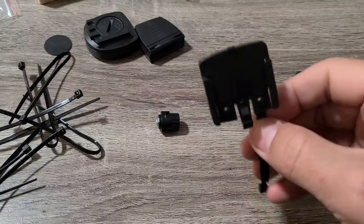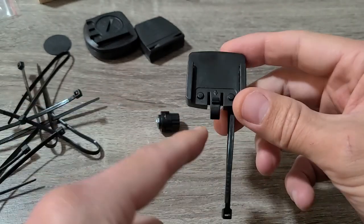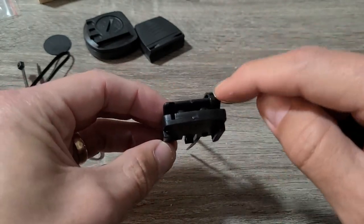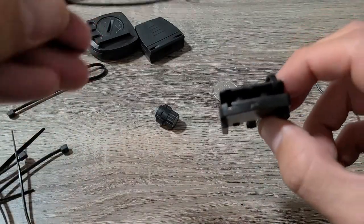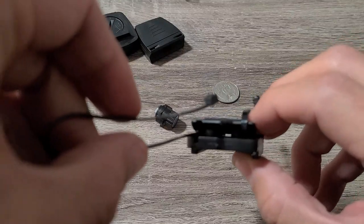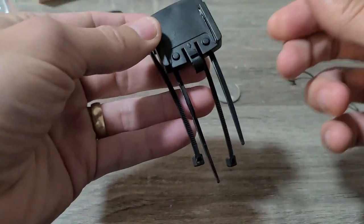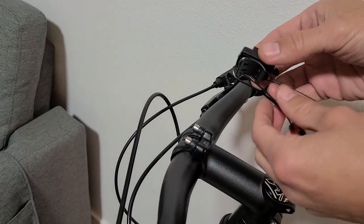The first thing is to put on the handlebar mount. Grab the mount and make sure the little tab is pointing towards you. Thread two zip ties through it — one in each slot. I already have one in there; let me slide the second one right into that groove.